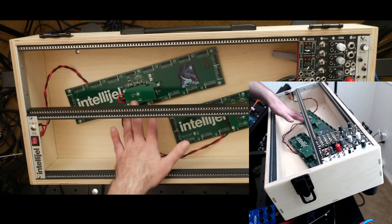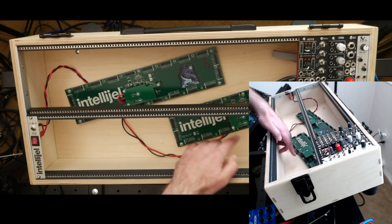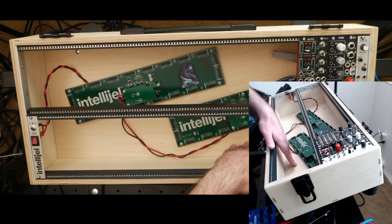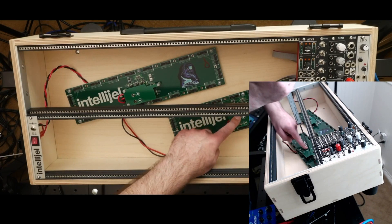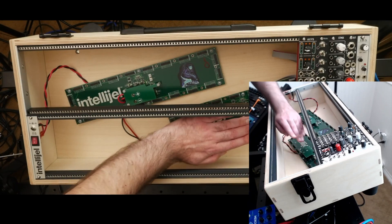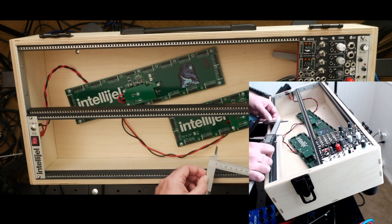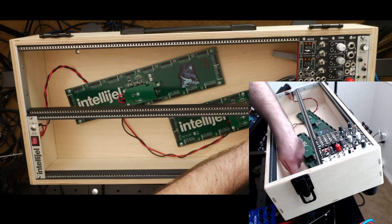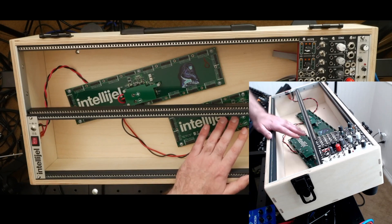Keep in mind that the power supply and whatever else is mounted will reduce the usable depth. In this case I'm using some Intelligel power supplies — they're raised about a quarter of an inch off the base, and then they have space for the header and additional components above. When designing depth, think about the highest point something comes up off the base. In my case that dimension comes out to a little over 3.5 inches, even though the total depth is four and a half inches.